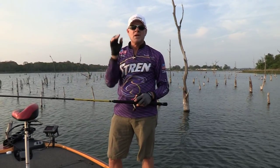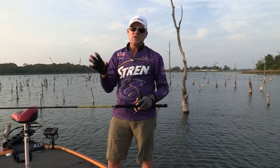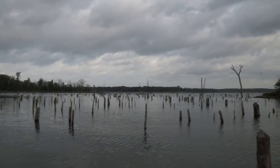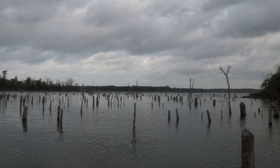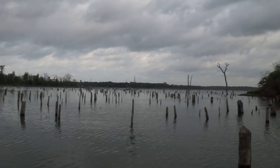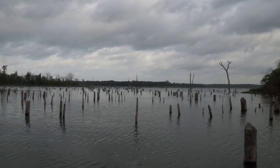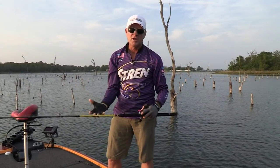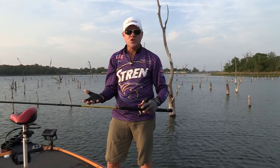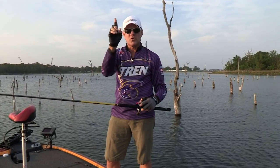What you're going to be wanting to look for is the tree tops and the brush tops. Out in front of these creeks you'll find a lot of standing timber — it's everywhere. Go down through there with your sonar and try to find some of that standing timber that's got some big branches down underneath the surface of the water. Those are key. If you can find some where the limbs have rotted and fallen off the tree trunk down onto the floor of the lake underneath that standing tree, those are the best spots.